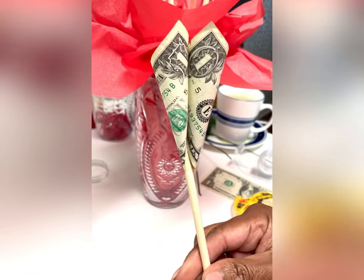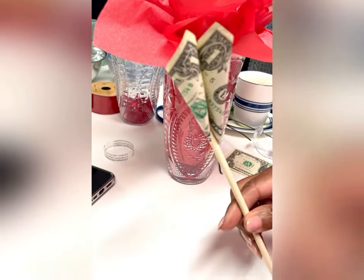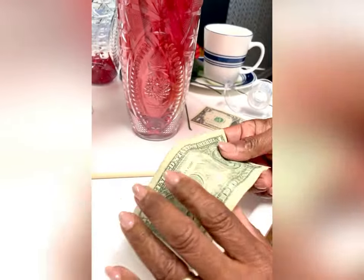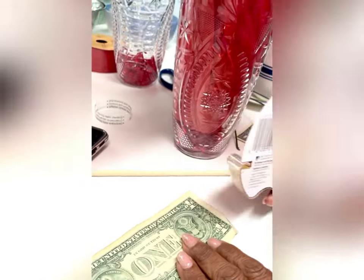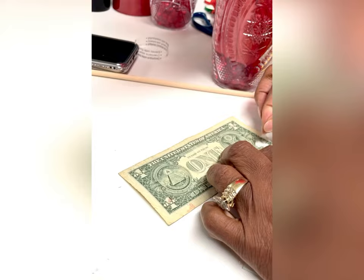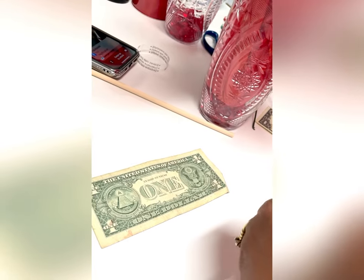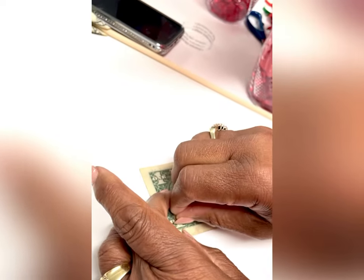Now we're going to do a double rose. The next dollar won't go on the dowel, but you do the exact same thing. This time you'll put a little piece of double-sided tape on each corner with the dark side down. This one is not on a dowel — it's just a freestanding rose.